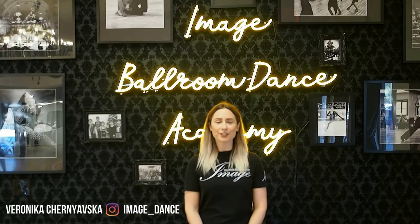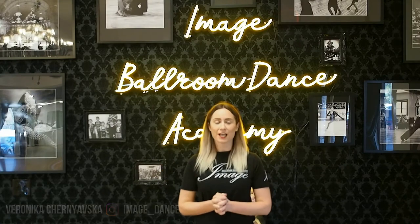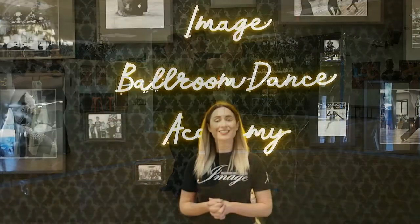Hello dancers! My name is Veronica coming to you from Dallas, Texas here at Image Ballroom Dance Academy. Today I will be covering a step from Samba — it's a bronze figure set called the Closed Rocks. Let's get started.